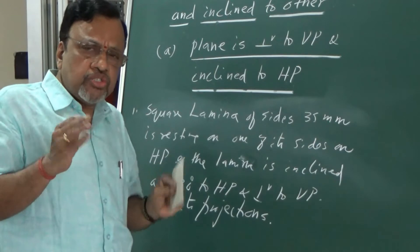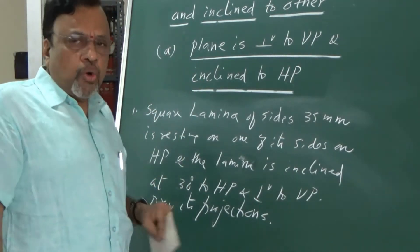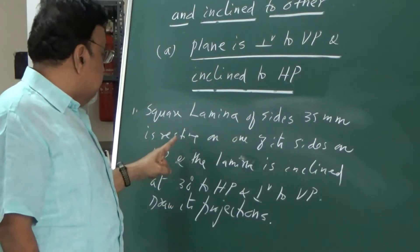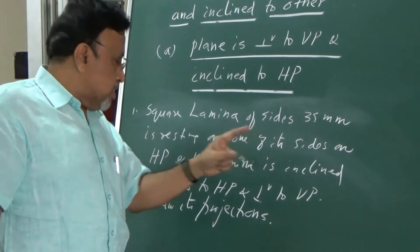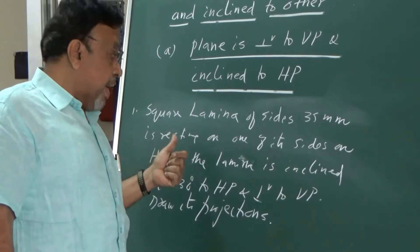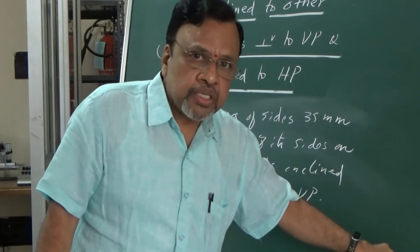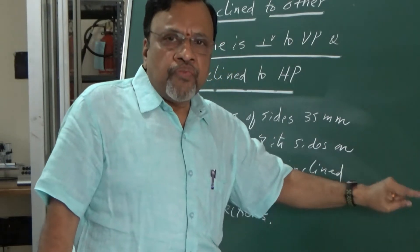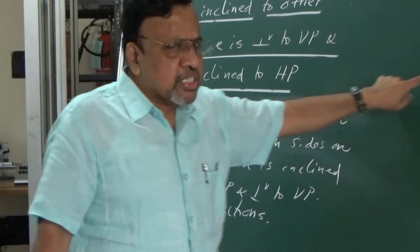Once I decide to start from the top view, the next thing to decide is the orientation. It is given that this particular square lamina is resting on one of its sides on the HP. Since it is resting on one of its sides on the HP, the side which is resting on HP in the initial position should be kept perpendicular to VP. Then draw the top view. Once you draw the top view properly, all other steps will simplify.